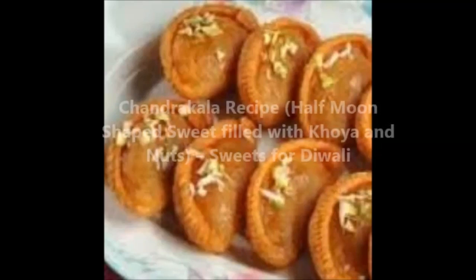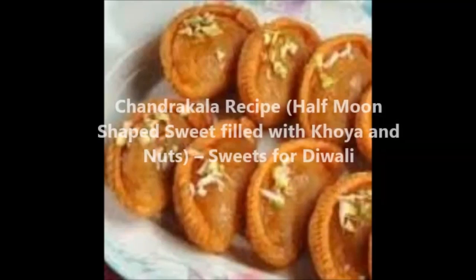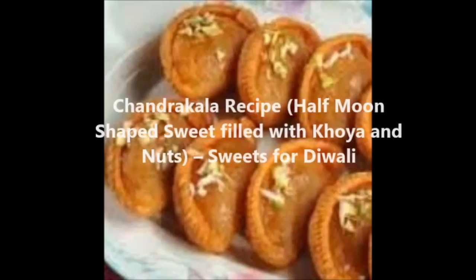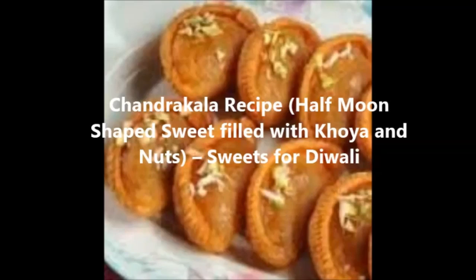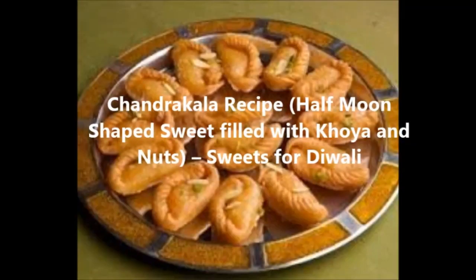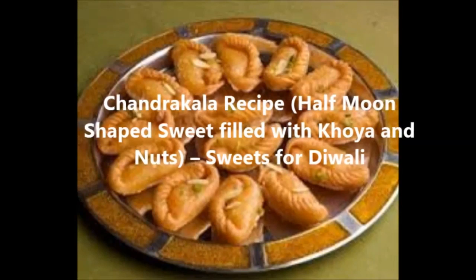Hello friends, welcome to Subvegee. Today we are going to learn Chandrakala recipe — that is a half moon shaped sweet filled with khoya and nuts, and a special sweet for Diwali and Holi. Chandrakala is a dessert from North India, similar to Gujia.